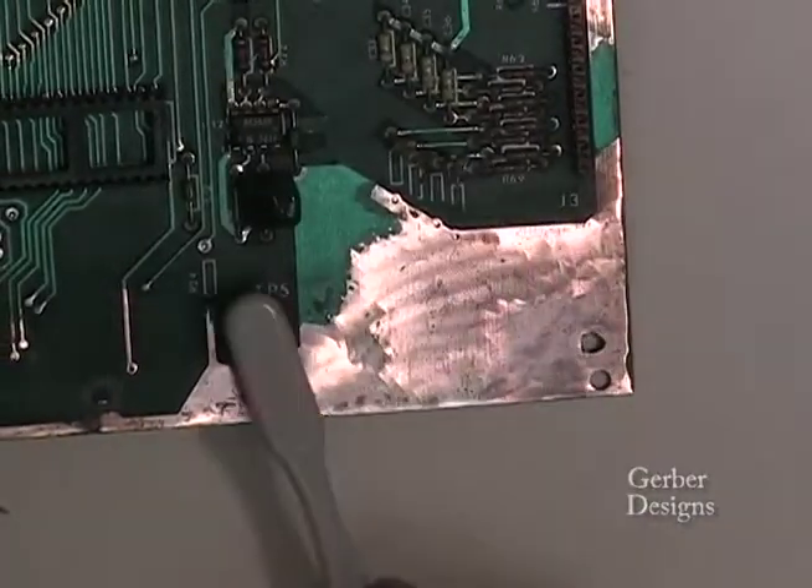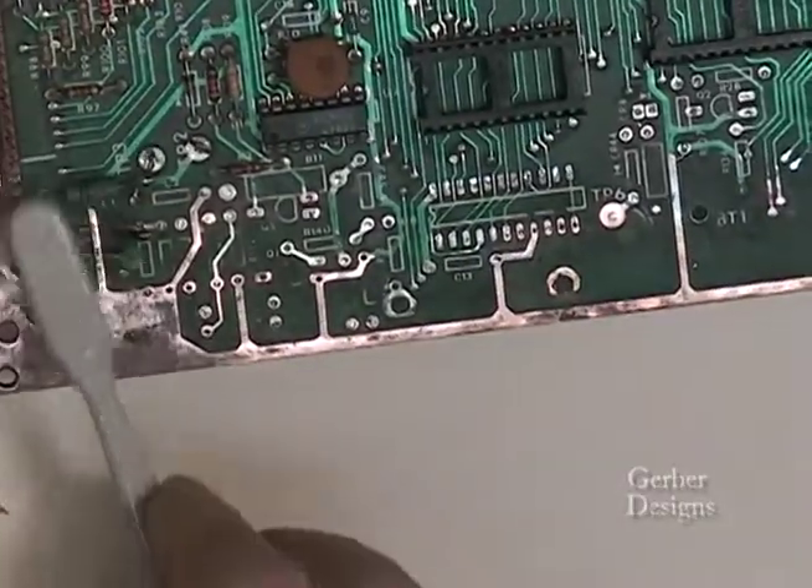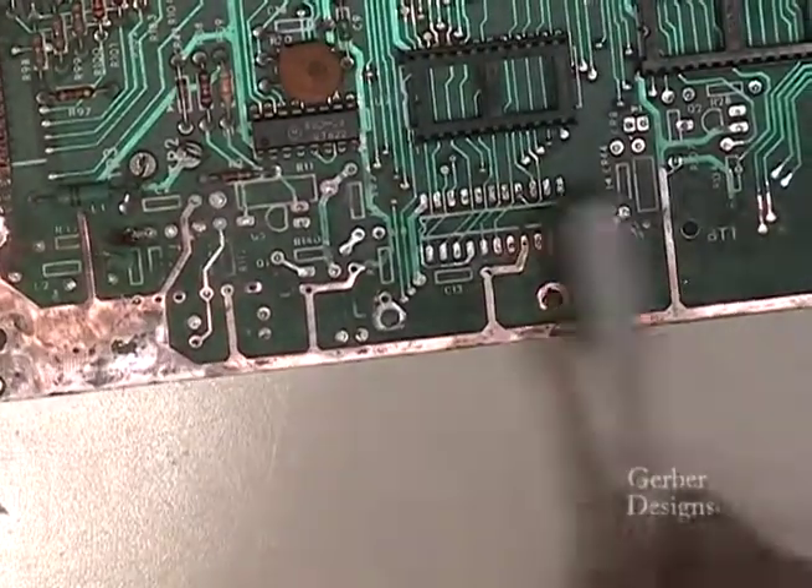Tinning the board. Use an old toothbrush to clean the board. Tinning is the process of applying solder to the shiny copper traces on the board.